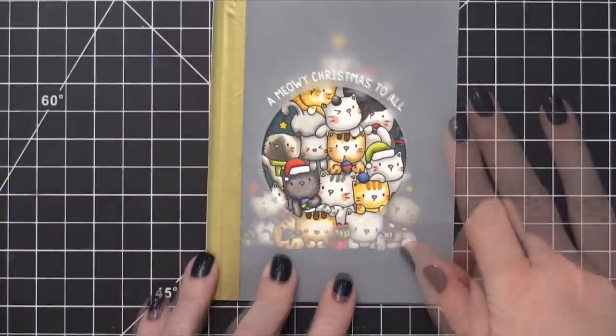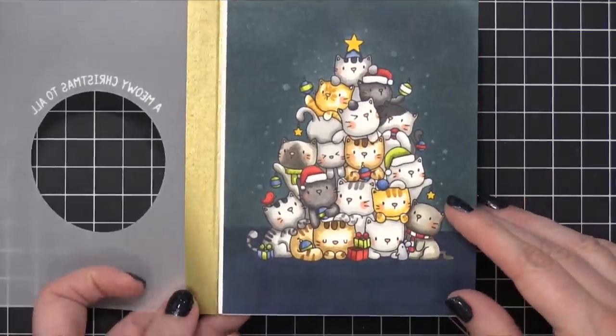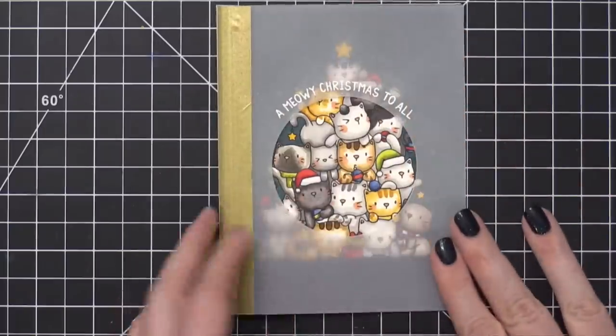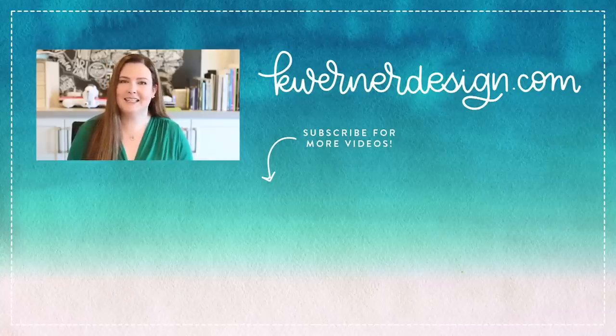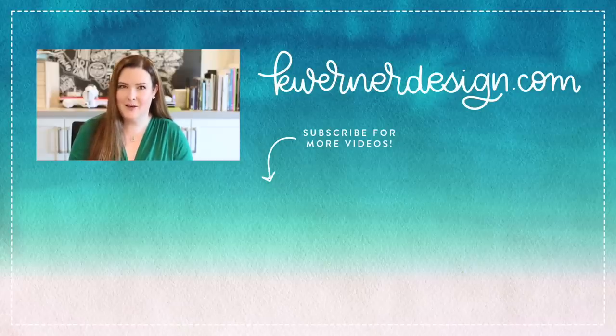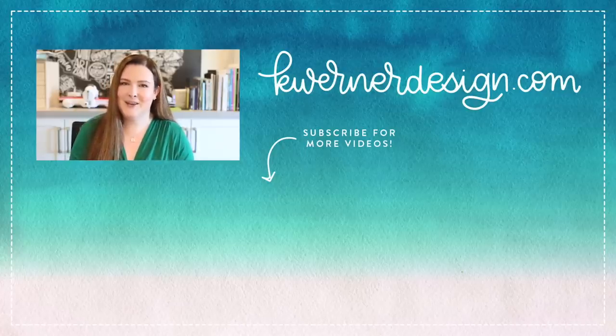This is the card for today. All in all, this card took me about three hours to complete. It was definitely a labor of love, but I absolutely adore how it turned out. I hope you guys enjoy this cute kitty card as well. On screen right now are two more videos — I'm going to link to some videos that have Mama Elephant cats in them. Don't forget to subscribe and hit that notification bell. The holiday card series is coming up, so make sure you have your notifications on. Thanks for watching and I'll catch you guys in another video very soon.